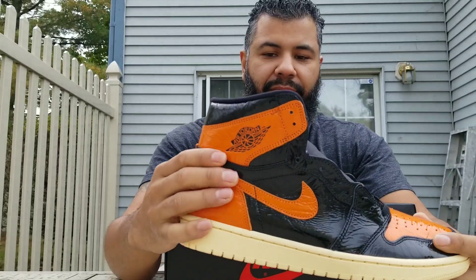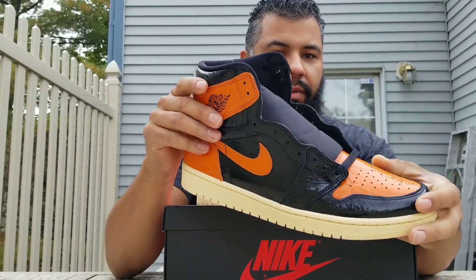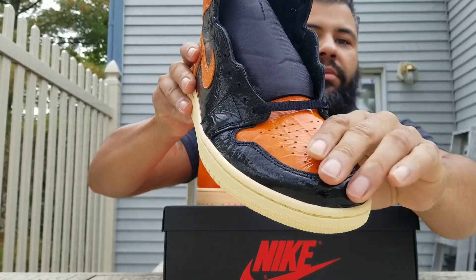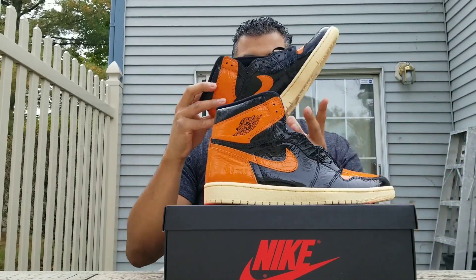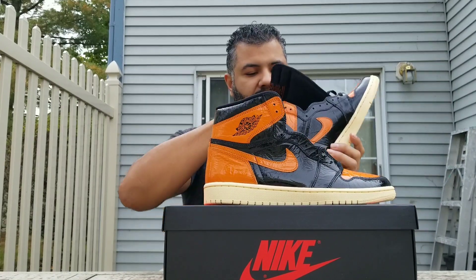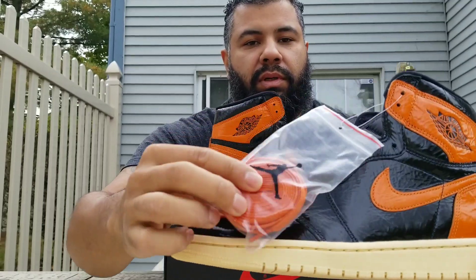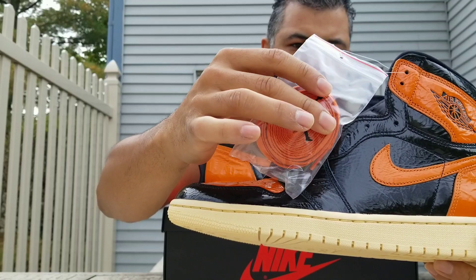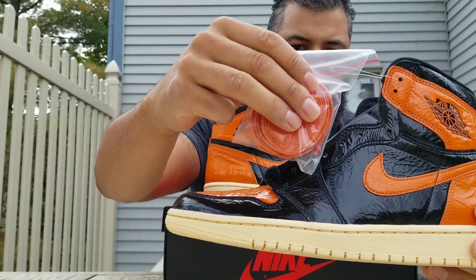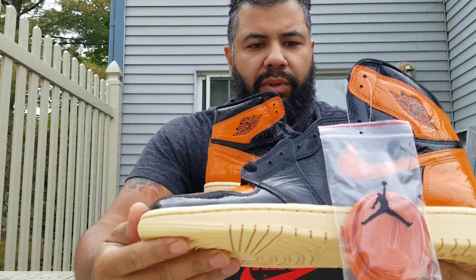I really like the feel of the patent leather upper. I love that. Sick. And then you come with an extra set of laces over here. Comes with the — excuse me — the dust bag here. The bag is very oversized. You're getting a real pair, just note that.